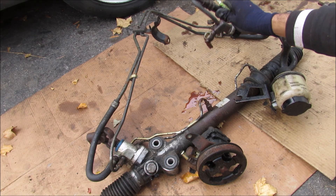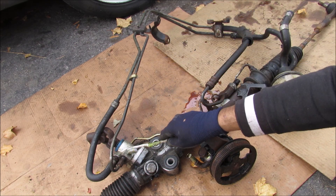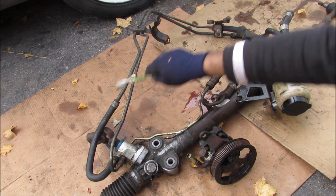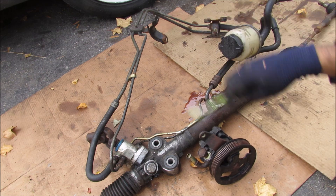Here we have the high pressure line that connects to the power steering pump and provides high pressure fluid to the steering rack. We've got the return line that goes to the reservoir, and the reservoir feeds back to the power steering pump for a closed loop circuit.